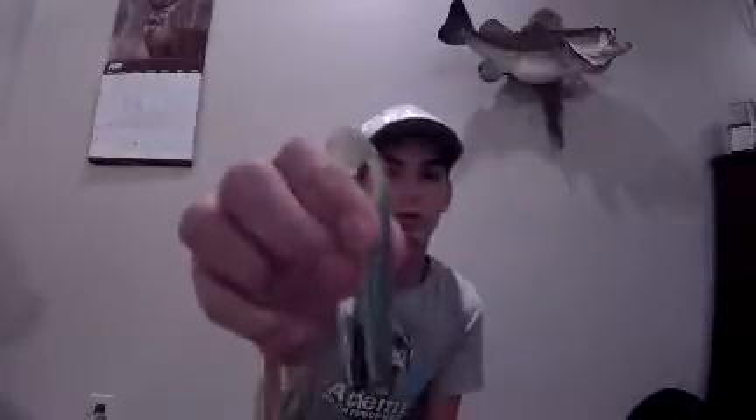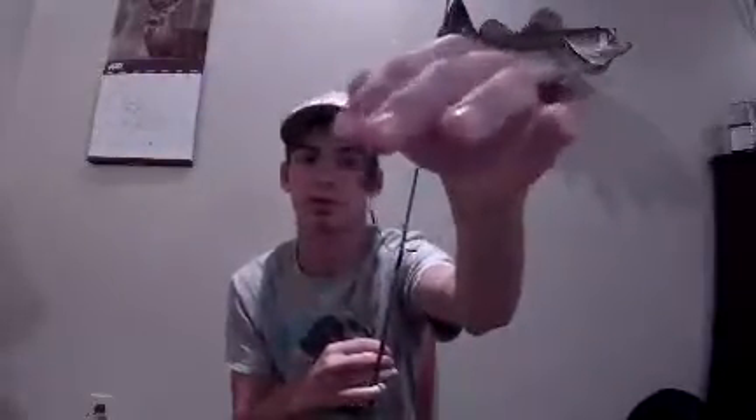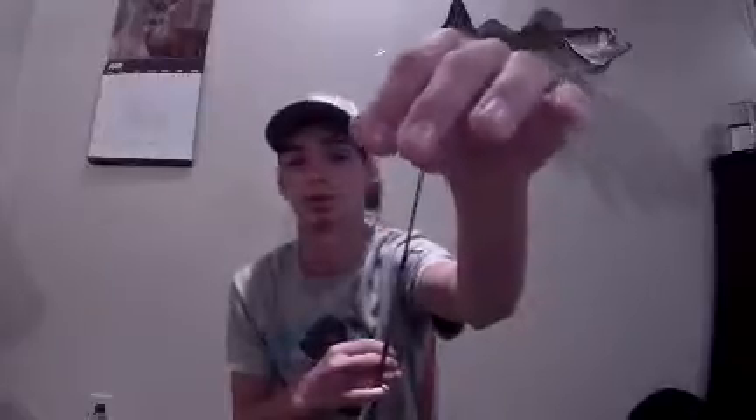I'm going to show you what I like to throw it on. How I like to throw it is just a Texas rig with a 2/0 offset round bend hook on a 3/16th bullet weight right there.